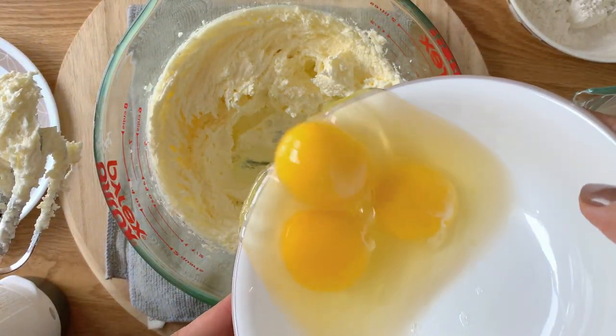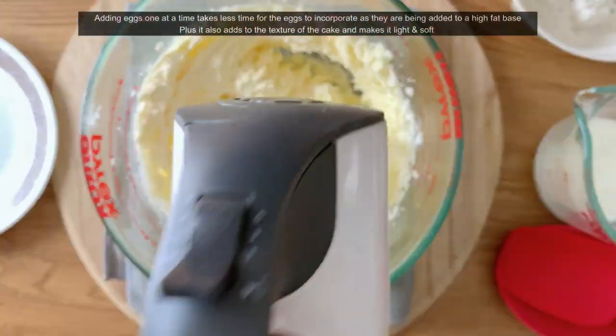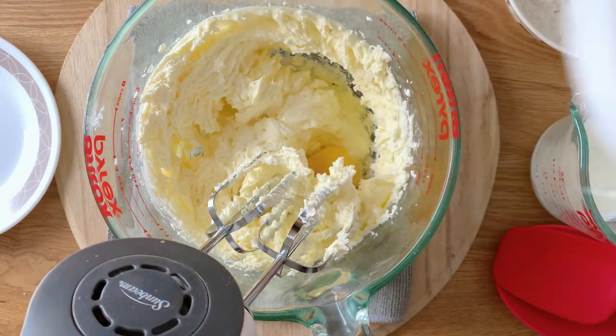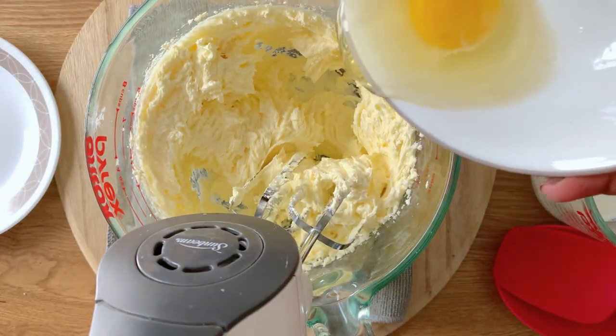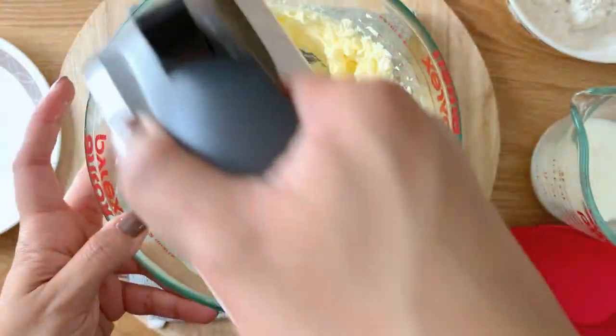Then we're going to be adding eggs — three eggs in total — but you're going to be adding them one at a time. Incorporate one and then mix it up, and then incorporate the others until you're done with all three eggs. Don't over-whip it, just until they're blended into the butter and sugar mixture.